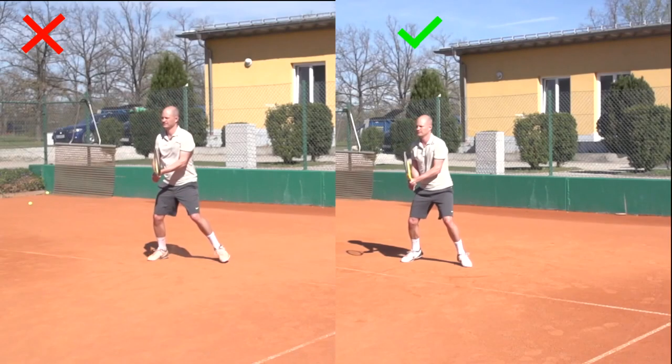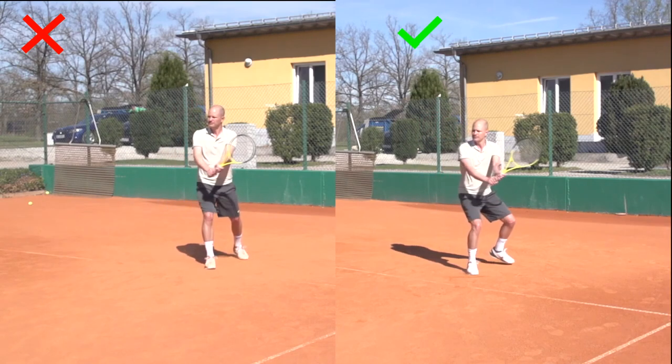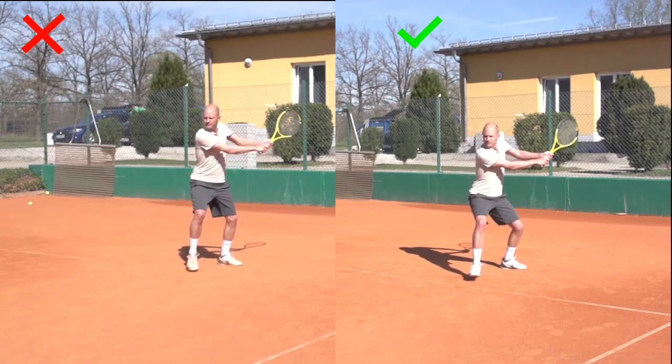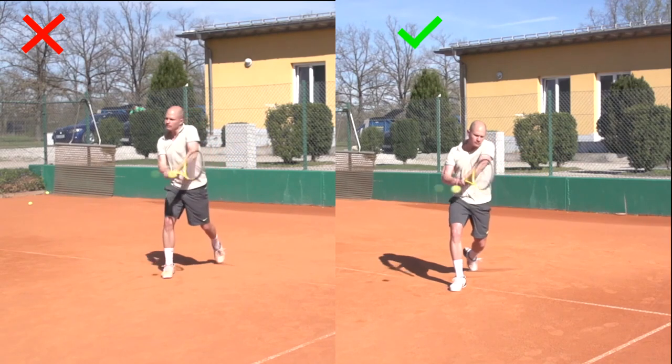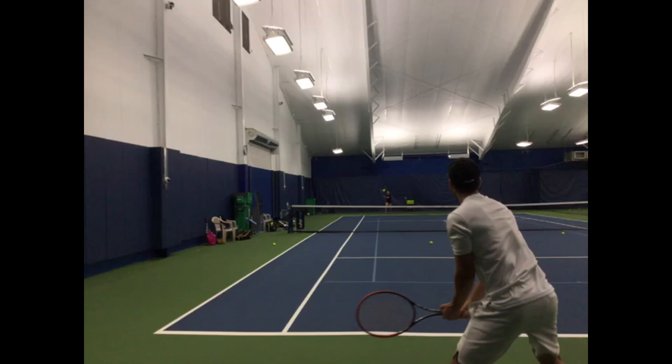Rotation is important and we need to rotate the upper body, but most players I see at my clinics or that send in videos over-rotate. It is very rare that I see somebody that does not rotate enough, and this is true for the forehand, one-handed backhand, and two-handed backhand.